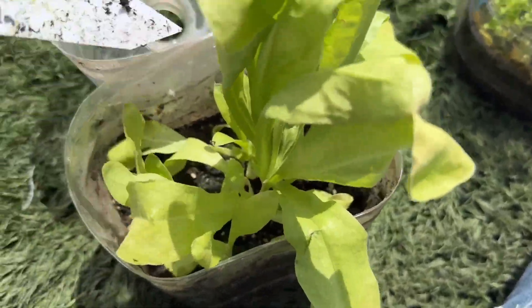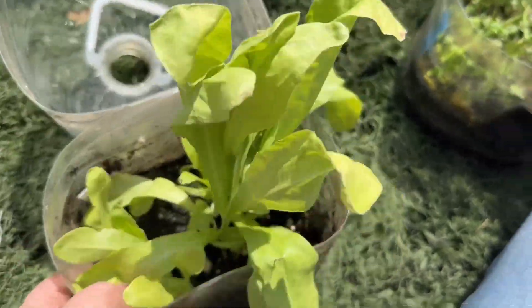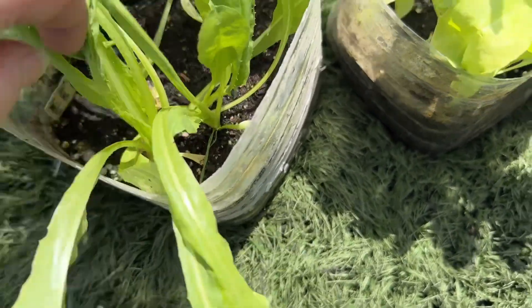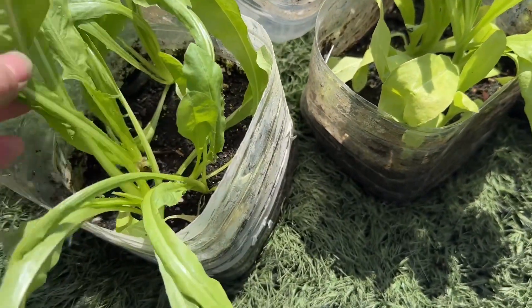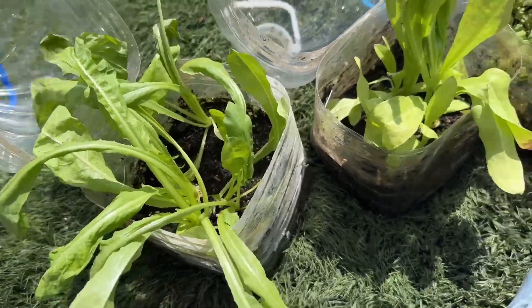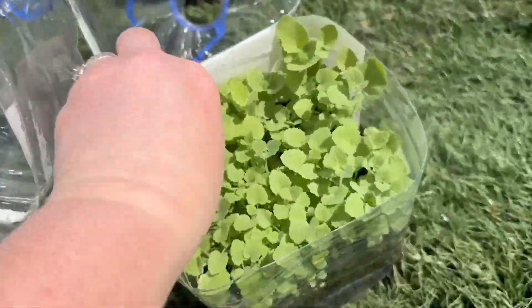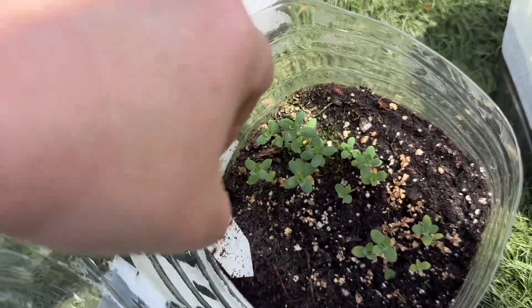This is Italian dandelion — I like to grow dandelion because I have a pet rabbit that loves them. This did really well. This is hyssop Ricardo. This one did pretty okay — this is St. John's wort. I will be planting all this stuff over the next couple of weeks throughout my gardens.